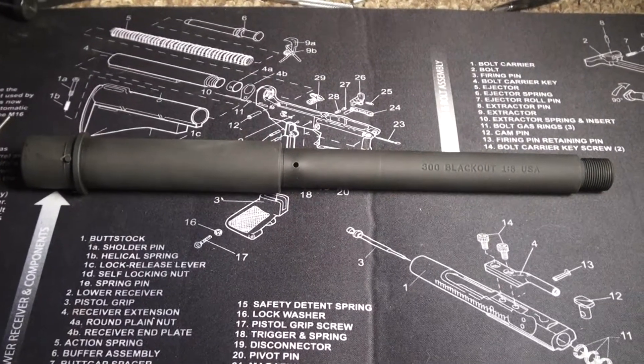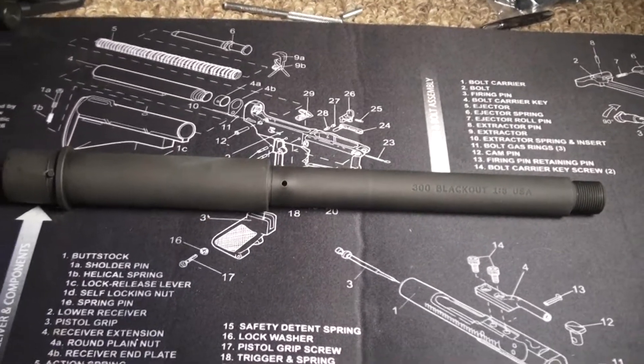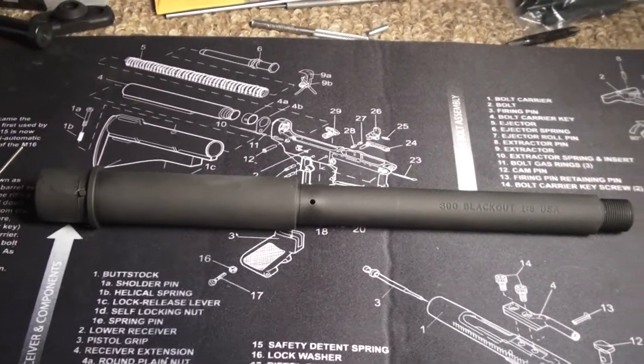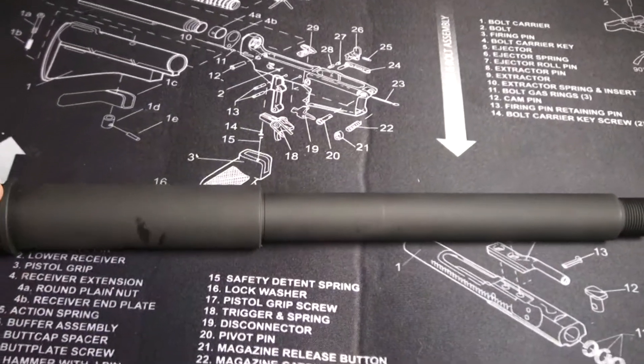Here's that barrel for the 300 Blackout build — a 10 and a half inch 300 Blackout barrel with a 1 in 8 twist. It's a Mostek fence barrel. I just wanted to show you it is not dimpled.